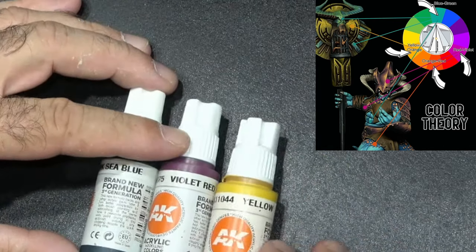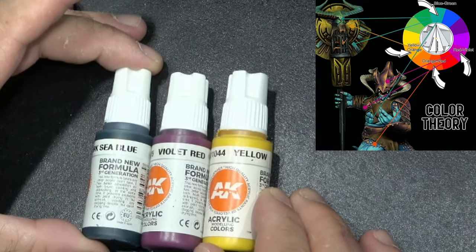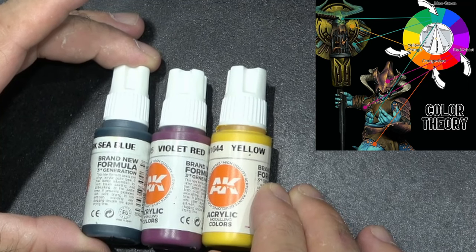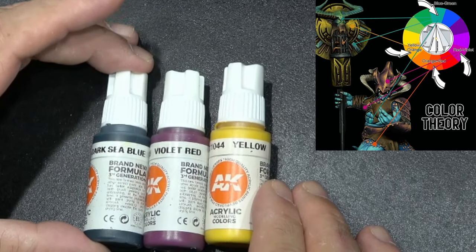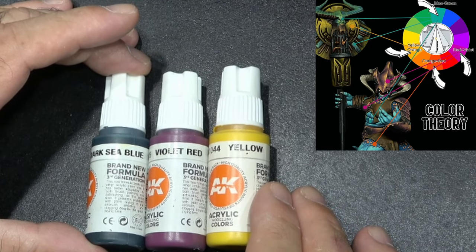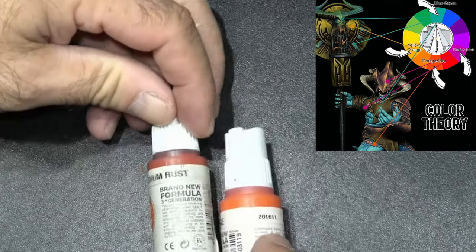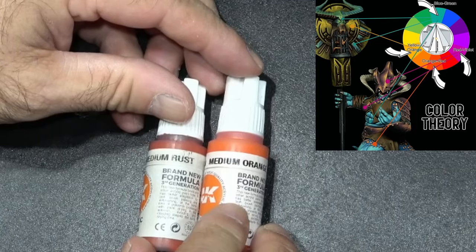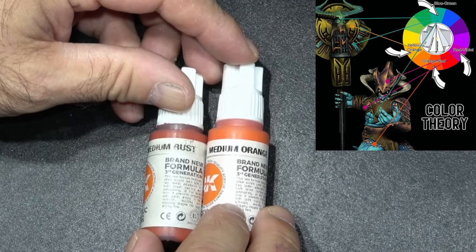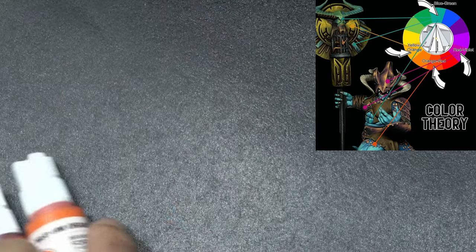For the armor I again used Dark Sea Blue as the main base coat, but I built on top of that with Violet Red as the main color. For the scales, I used a base coat of Medium Rust, which is an orangey-browny sort of color, and then highlighted with Medium Orange.